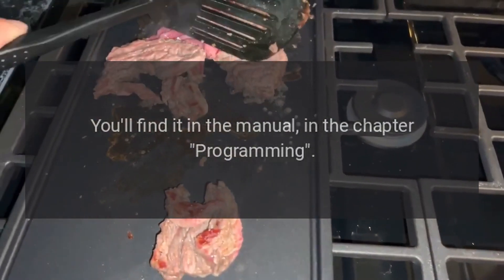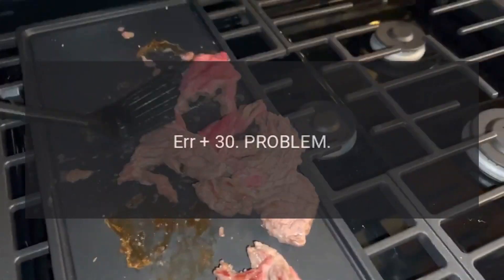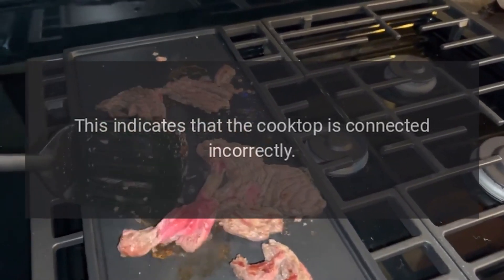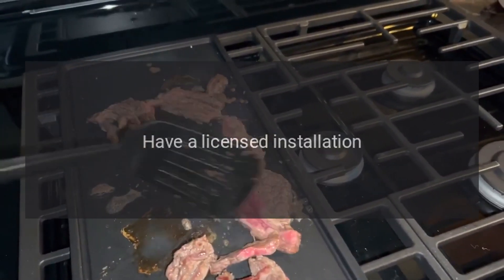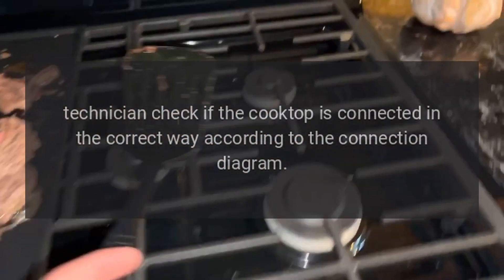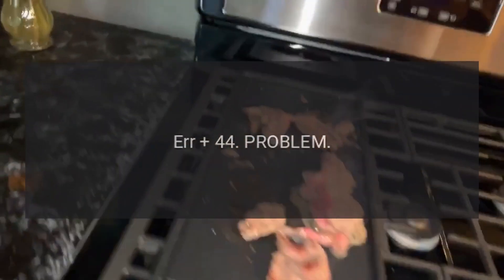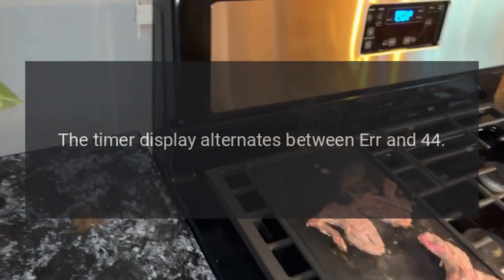Code AIR 30 — Problem: the timer display alternates between AIR and 30. This indicates that the cooktop is connected incorrectly. Fix: have a licensed installation technician check if the cooktop is connected in the correct way according to the connection diagram.